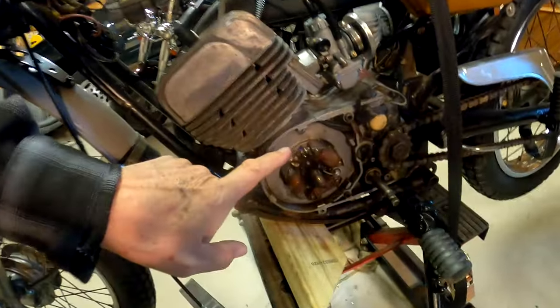It's day two of messing around with the bike, and I was able to put my reading glasses on and get a close look at these points.